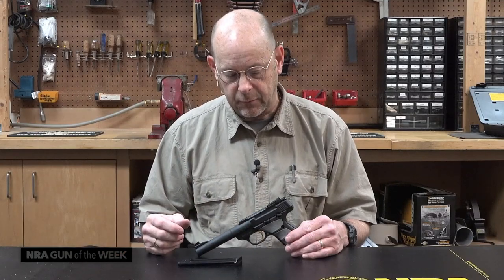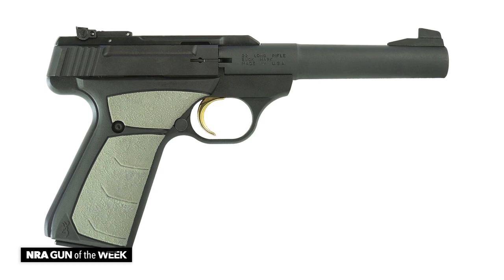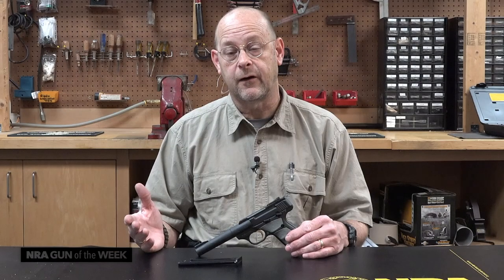The Browning Buckmark UFX Camper is another great example of Buckmark pistols. They're made in the USA, by the way. For more on Browning firearms, visit browning.com. For more on other guns, visit AmericanRifleman.org.